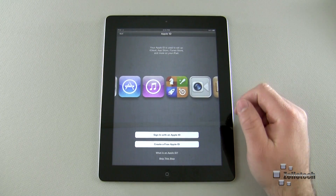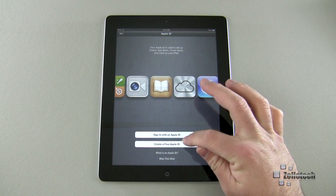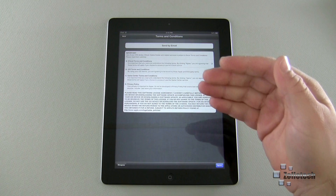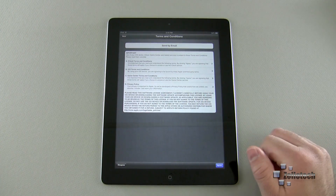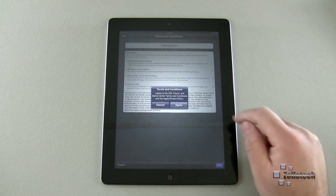Here it says 'Sign in with an Apple ID or Create One.' I'll go ahead and sign in. I've signed in with my Apple ID and it brings me to this screen. Once I hit Next, I can either agree or disagree — if I disagree, I really can't use the iPad, so go ahead and agree.